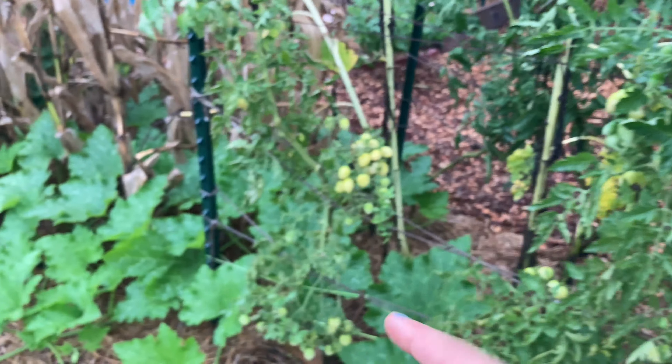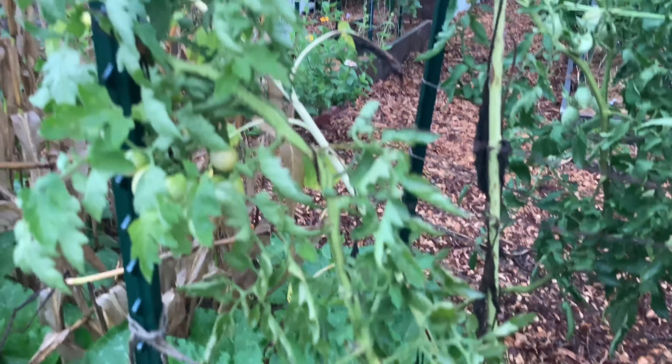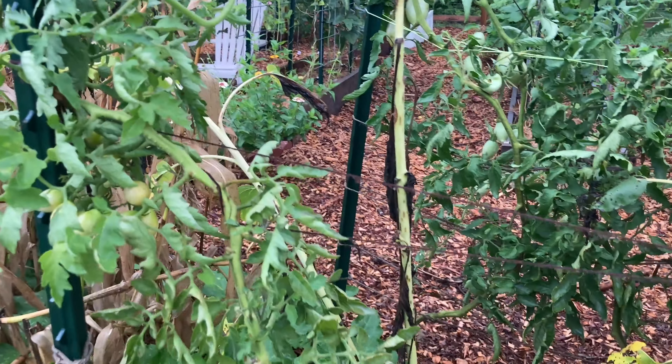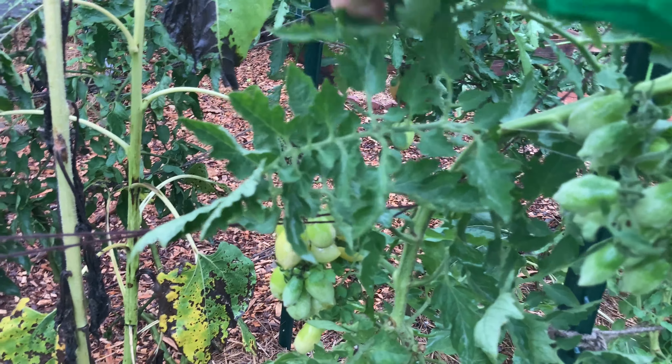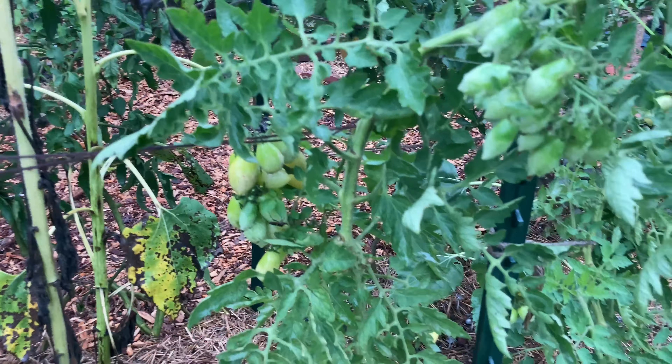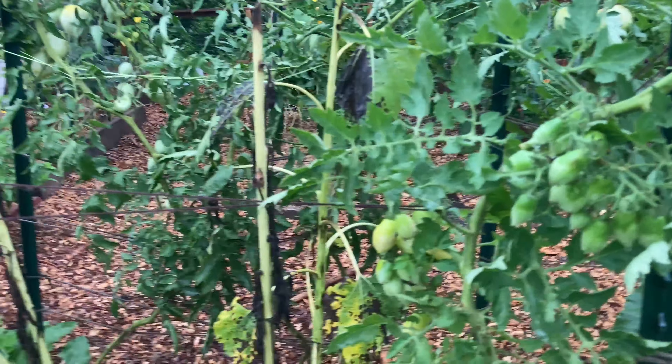These are the Berries Crazy Cherry — they make like grape clusters of tomatoes. They're starting to look kind of sick, with a little leaf curling, which could just be from getting so much rain.